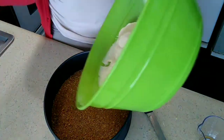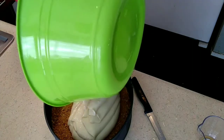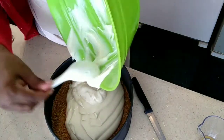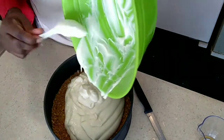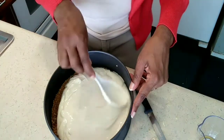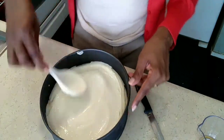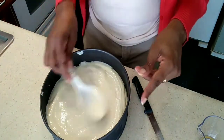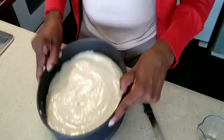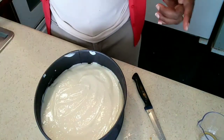We're pouring it in our crust, going to smooth it out, cover it, and wait for it to set. It looks good — pretty smooth. I'm going to put this in the fridge, cover it with some foil, and give it a little tap to get it all smoothed out. And into the fridge.